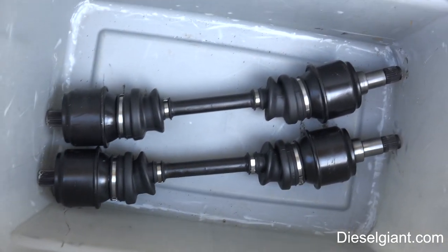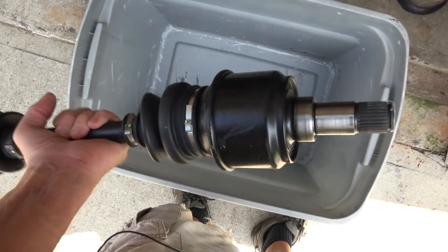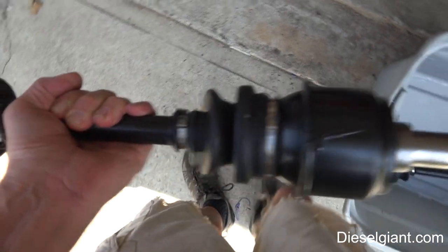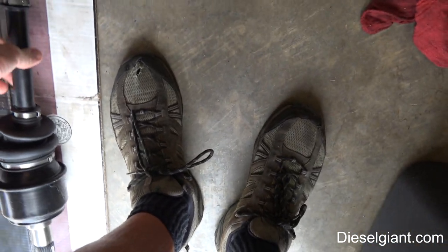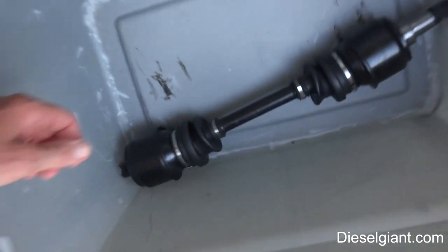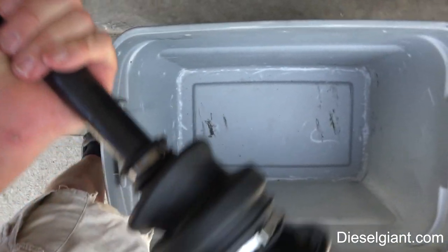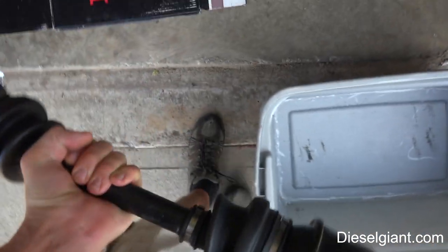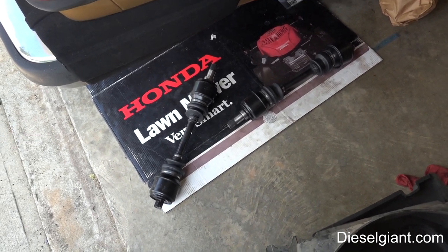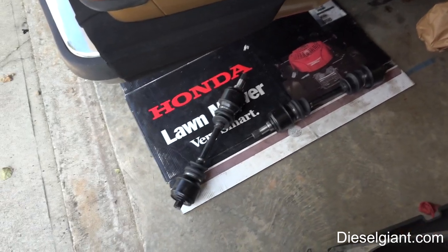Look at what we have here — these are not cheap Chinese replacement axles. These are the original axles that came on this car. I had these completely taken apart and everything checked inside — new grease, new boots — as good as they were when it rolled off the assembly line. These axles have been on the car since 1983, and now they're going back on the car.